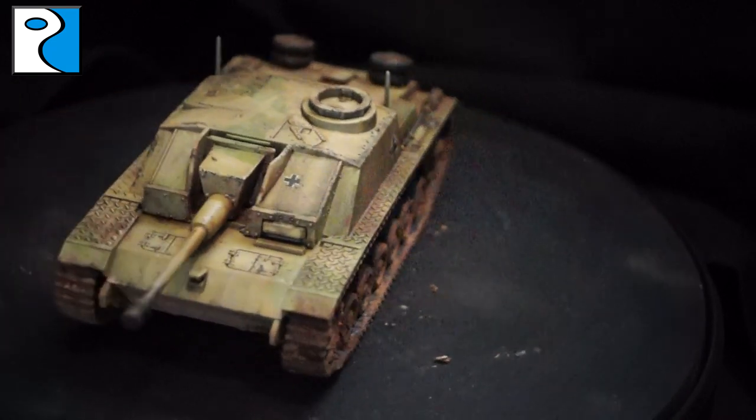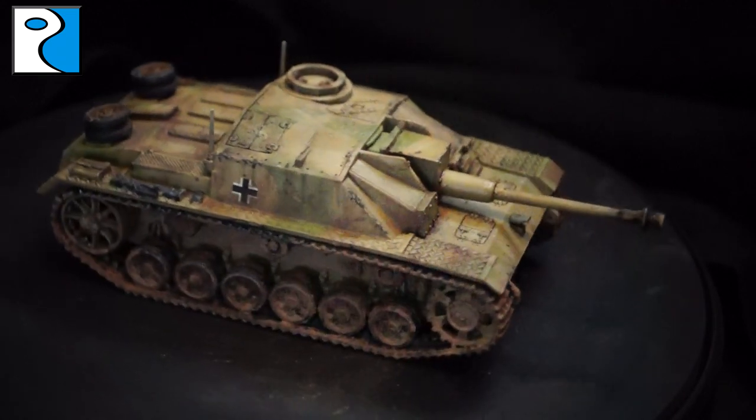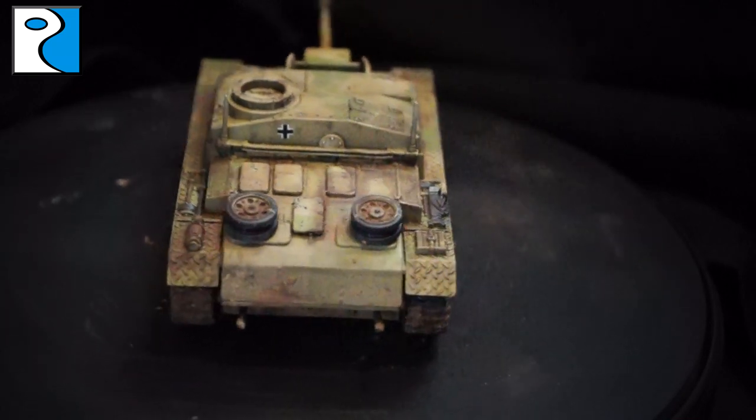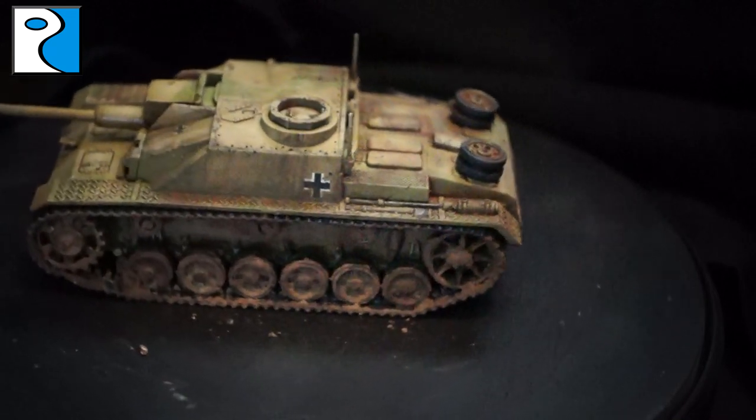There's a link to our Facebook group, our forums, and our distribution list. Should you choose to pick up a model, please post it and share it with us, and we'll pop it into a Rubicon community video and share it with the wider community.